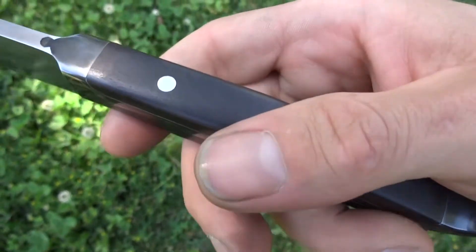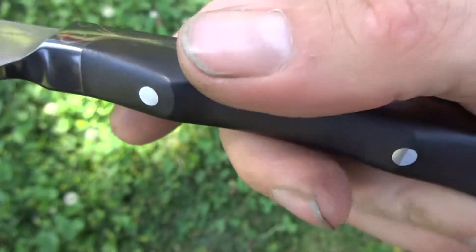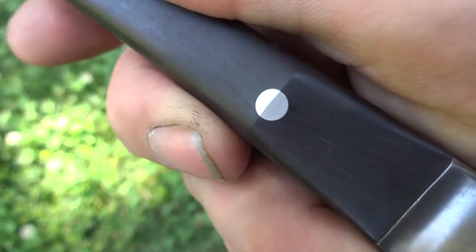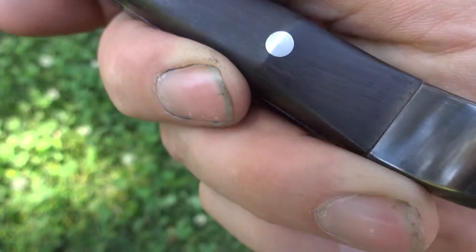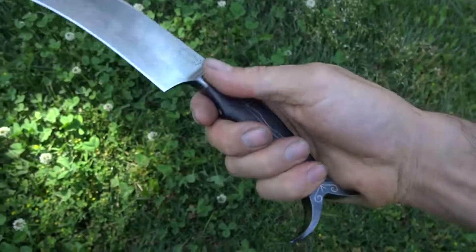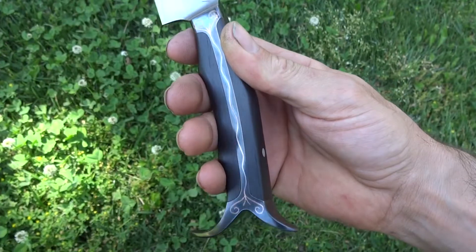The African blackwood scales are held on with stainless steel pins — this one is in the center of the sculpted facet, and this one is at the point of the sculpted facet. Fit up feels seamless, nice and comfy. In fact, the whole grip is quite comfortable to my hand: two fingers in the middle, one in front, one in back.